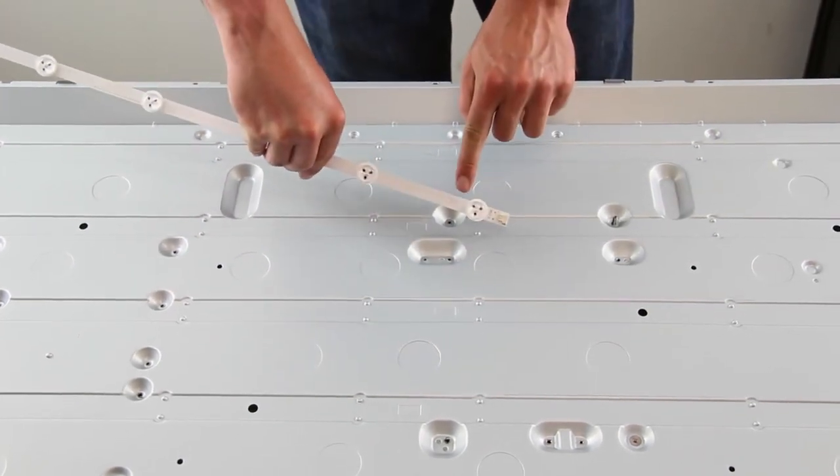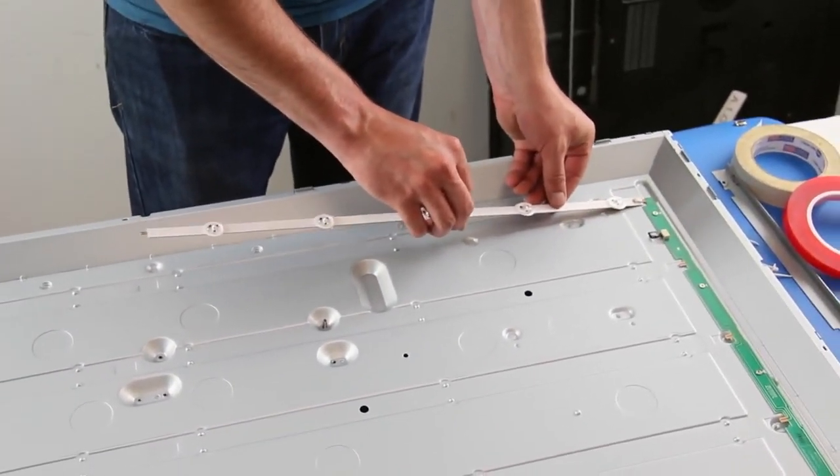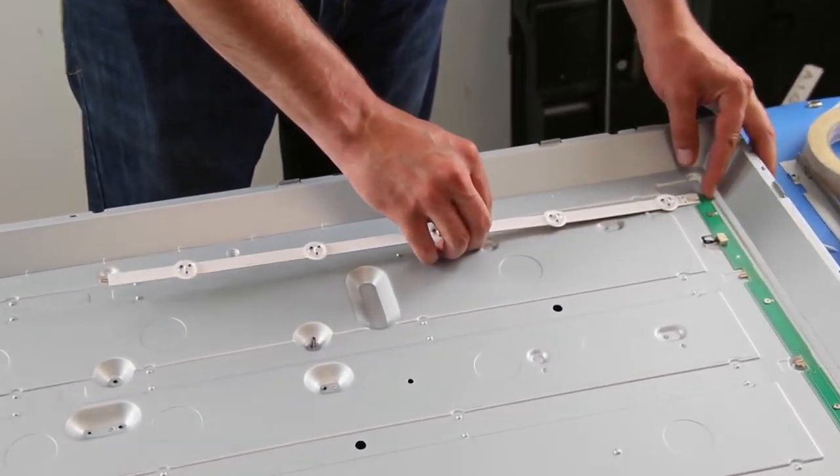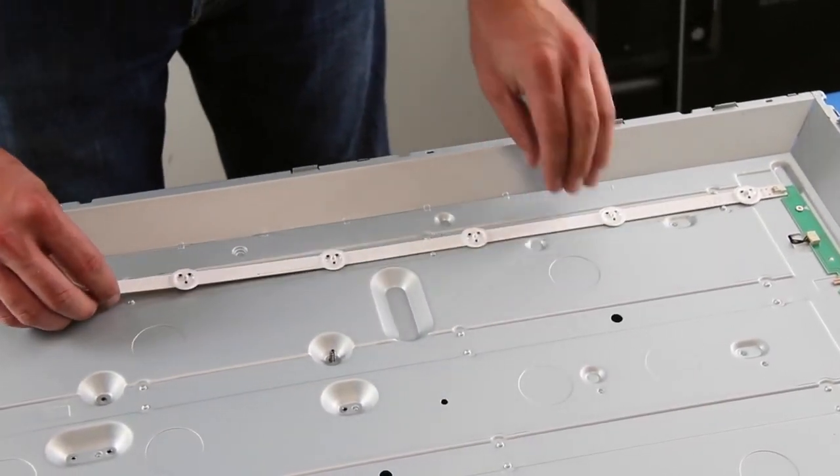Connect the LED strip to the distributor board and then adhere the strip to the light case. Then connect the second strip for that row. Be sure to use the correct strips in the correct places.